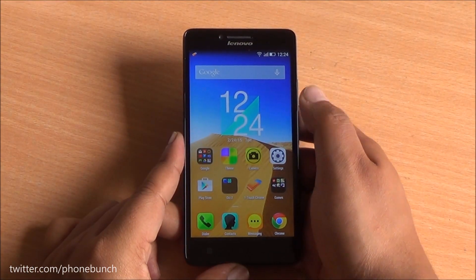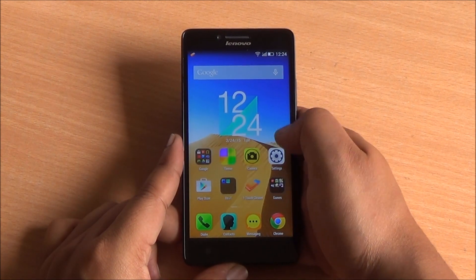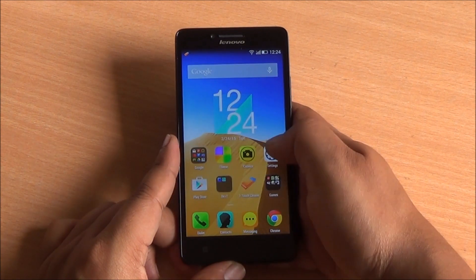Hi everyone, this is Abhinav from Phone Bunch and today we are reviewing the Lenovo A6000. It's the cheapest 4G LTE device available in India right now for about Rs. 6999.